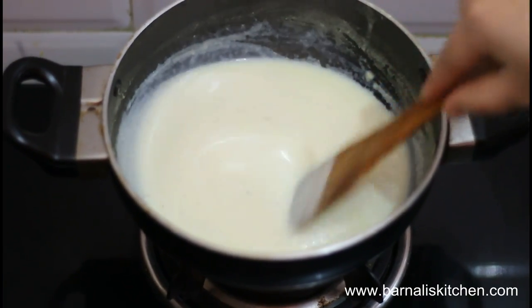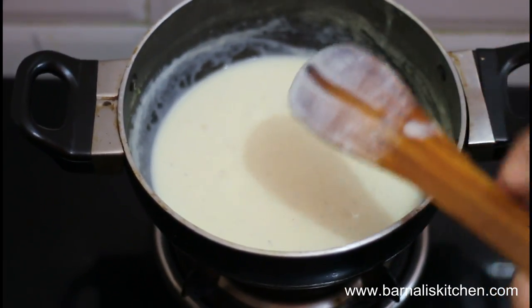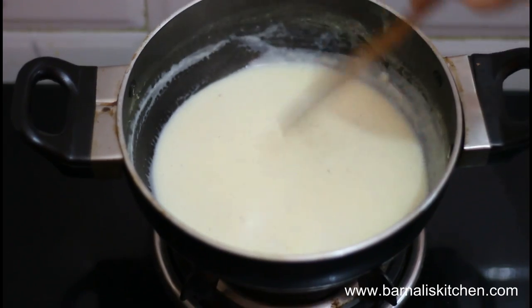Our white sauce is almost done. You can make a line in the spatula — if it holds then your white sauce is done. You could also make it a little more thick if you desire. It's up to you.